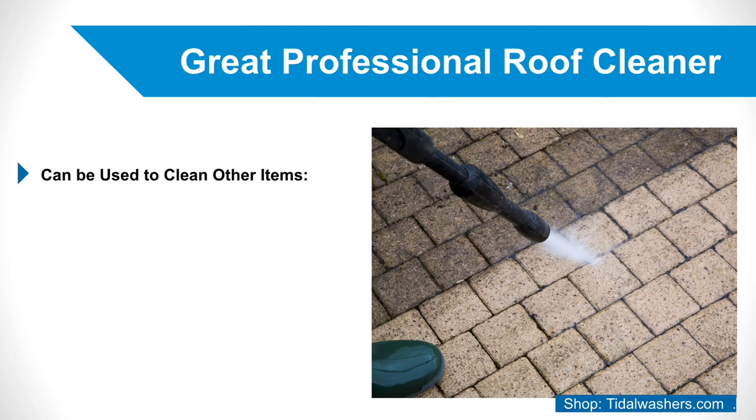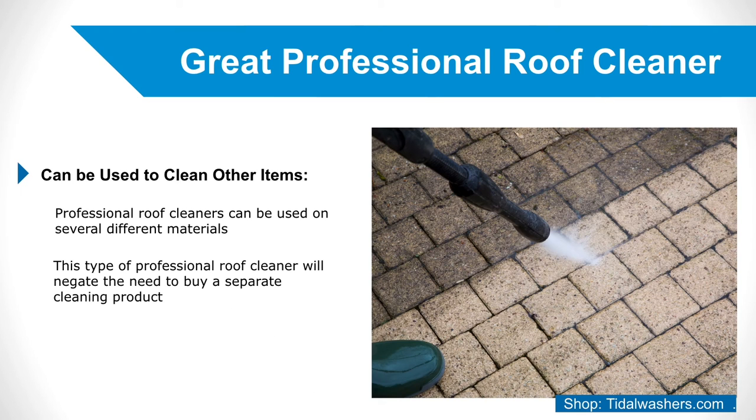4. It can be used to clean other items. Professional roof cleaners that can be used on several different materials may be helpful for cleaning other household items, like fences or decks. If you're looking to cleanse these surfaces, this type of professional roof cleaner will negate the need to buy a separate cleaning product for each one. This is clearly an advantageous trait for any type of cleaning solution to have.